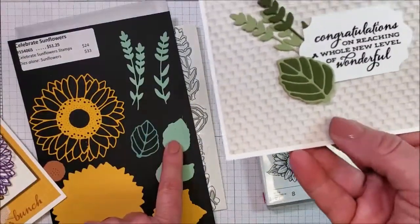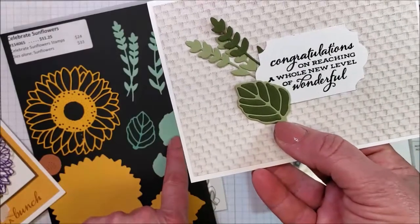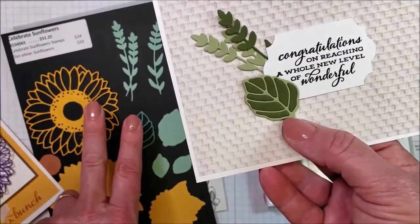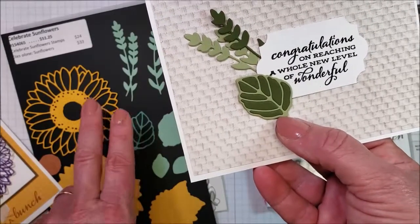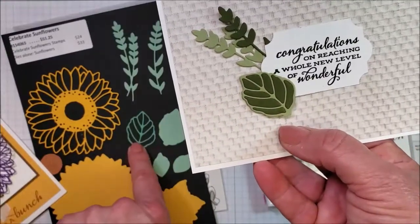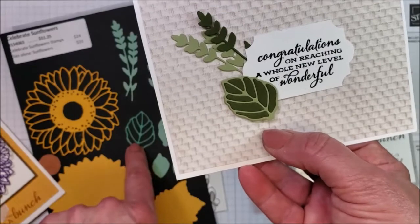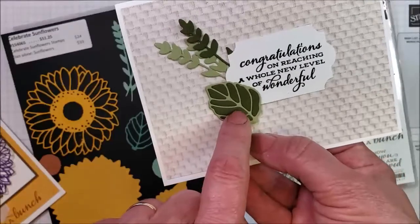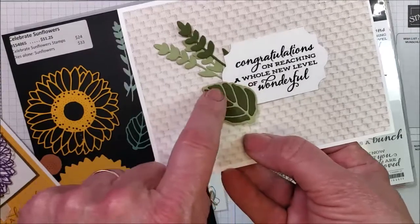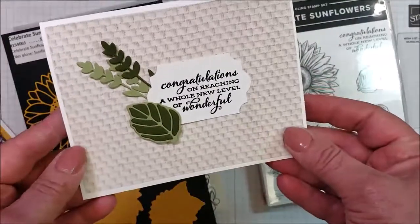I cut the base leaf out of the lighter colored green. Then I cut the detail twice — out of the lighter color and the dark color. I punched all the holes out of the lighter colored detail and threw away all the pieces. And then I punched all the holes out of the darker one and saved the pieces and glued them back in. So now you run your finger across and it's smooth — that is the inlay technique.